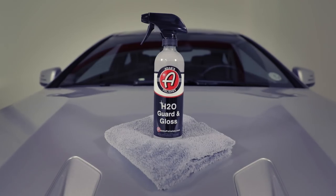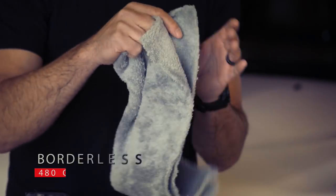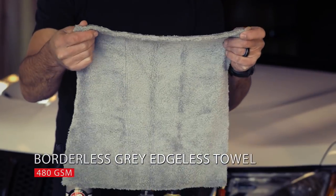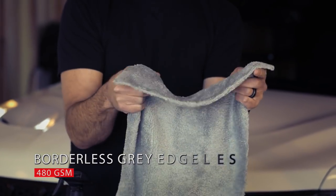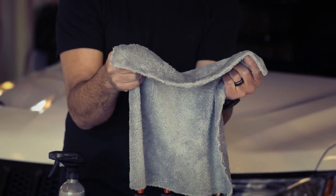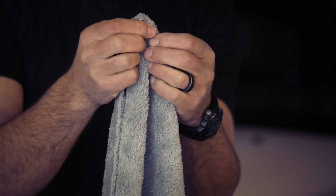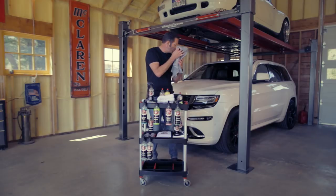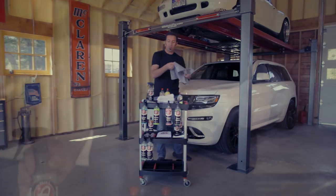The double soft towel comes in at 480 grams per square meter. The borderless gray is probably the favorite of most of our team members. This towel is similar in thickness to our single soft towel, however it has no edges — they're seared so the towel doesn't unravel. Having that thin of an edge helps you really get this sucker into all the nooks and crannies of your vehicle.